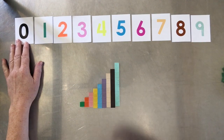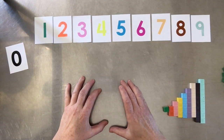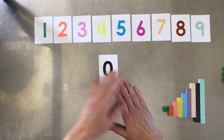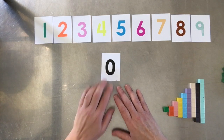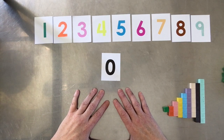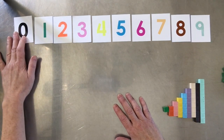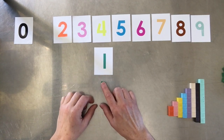We also have zero, but we don't really count zero — if there's nothing here, nothing has a special name, and that name is zero. We do use that digit because it's part of all the numbers we work with, and there is a way to build zero concretely with the blocks, which I'll show in another video. For now, the basic concept: if there's nothing there, its name is zero. One is just one little green unit.